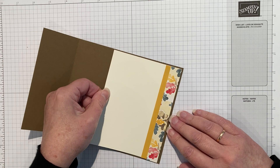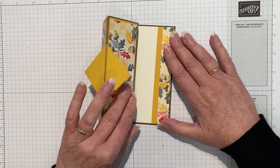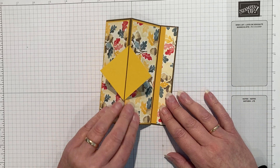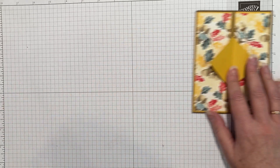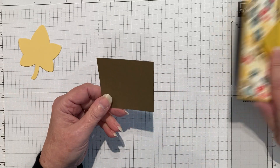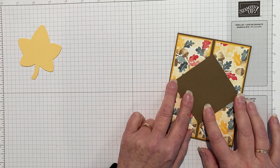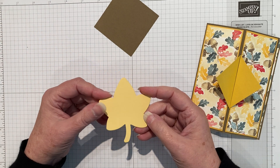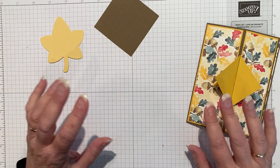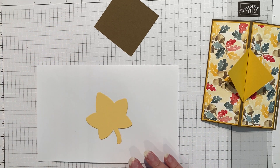Now we can go ahead and put the inside in. Remember there's a really tiny layer all around - just put it into position. Now when the card opens it has this to easel itself to. So now we're going to make the piece that floats on the front. I've got a piece of soft suede card stock which is two and three quarters by two and three quarters, and it just fits across the diagonal of the front of the card. I cut out a leaf in so saffron rather than directly in the crushed curry because I wanted to sponge it.